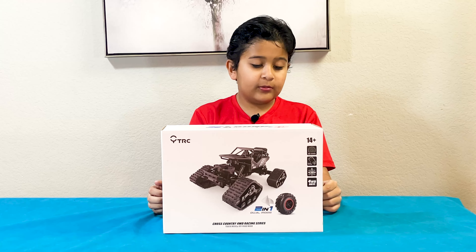It needs only two batteries, and it has two — and it has this over here. We're gonna build it and show it to you.